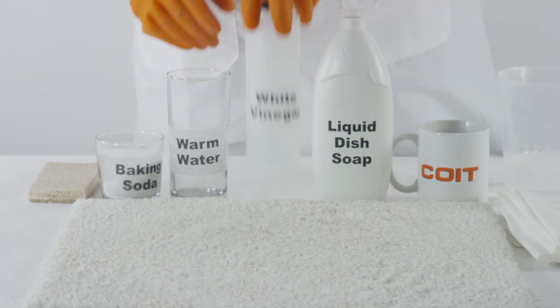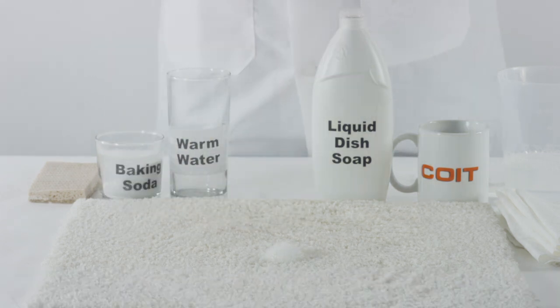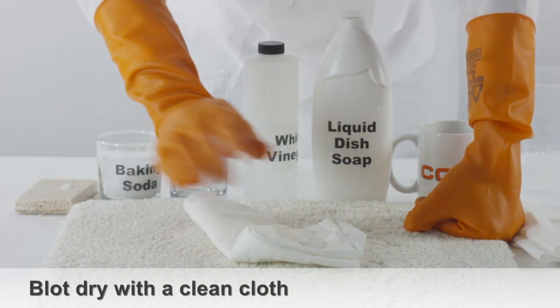Another method is to set a bowl of vinegar near the stain for a few days. You can also spray the carpet stain directly with vinegar using a spray bottle. If you do spray the carpet with vinegar, after it sits for a while, blot it using a clean cloth.